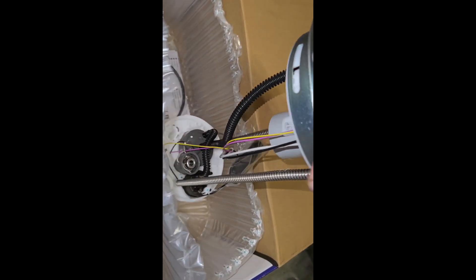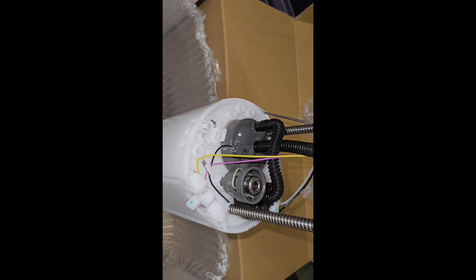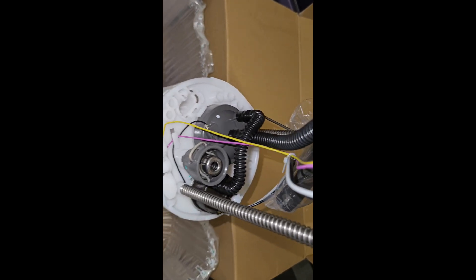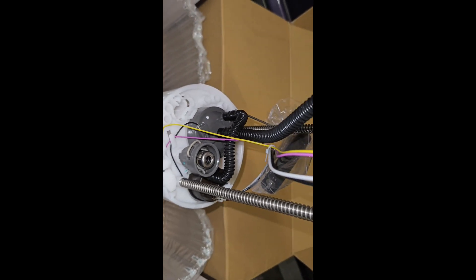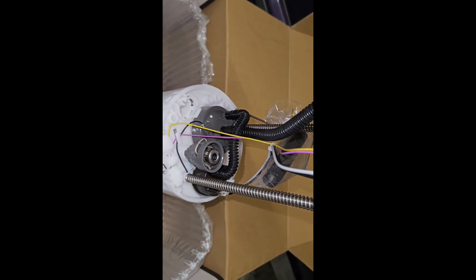One thing worth noting is that this pump does not come with the sending unit, and most of them in my experience do not. So you need to either reuse your old one — which is my plan since it still works — or buy a new one.